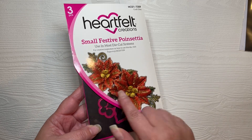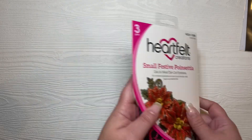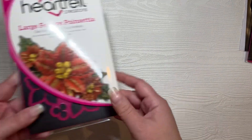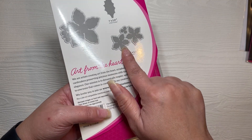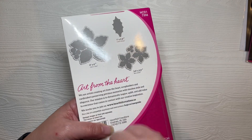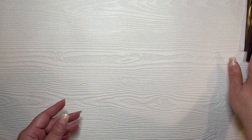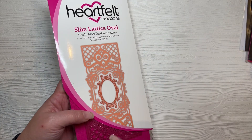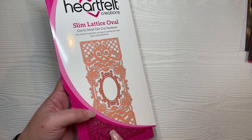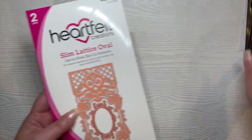I used the small festive poinsettia — I used all of the dies in this set except the berries. I used both flower sizes. I also used the large festive poinsettia; for that one I used the smaller flowers and the leaf from the set. I also used the coordinating shaping molds, and the slimline die I used was the slimline lattice oval — a beautiful die. I only used the decorative filigree piece; I didn't use the inner oval frame.